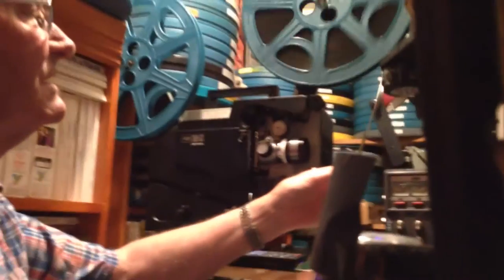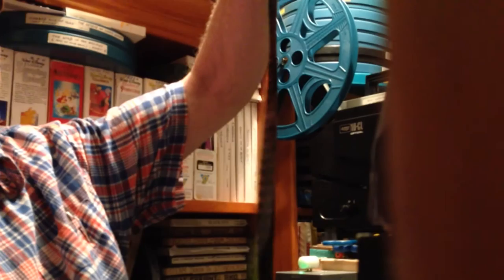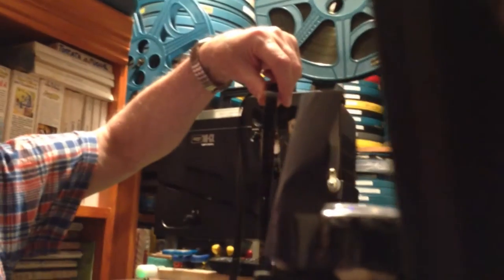You can actually see the pictures on it. So you can see pictures on it — every picture has to stop for 1/24th of a second in front of this lens to be shown on the screen. So it shows 24 pictures every second — 24 frames per second.